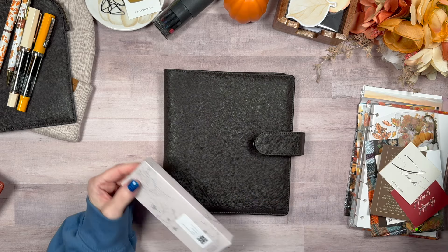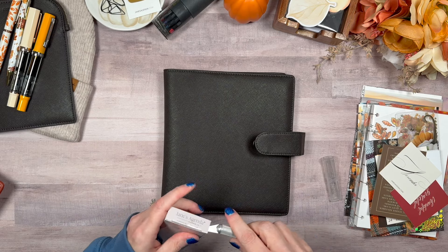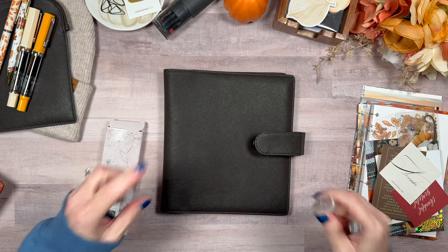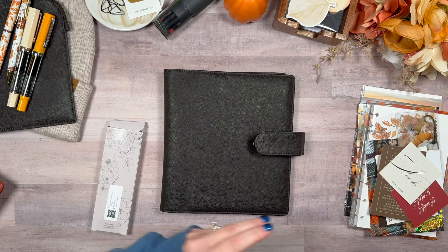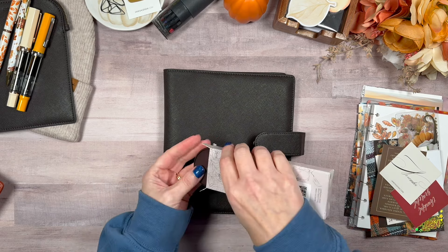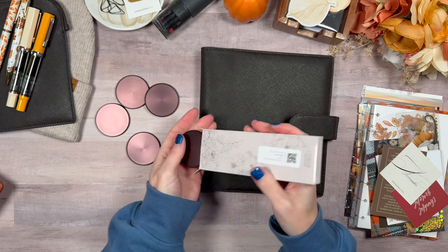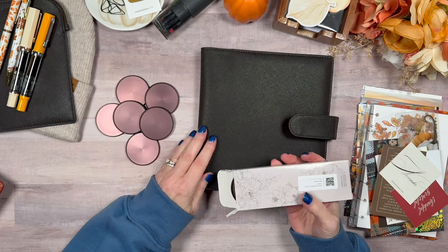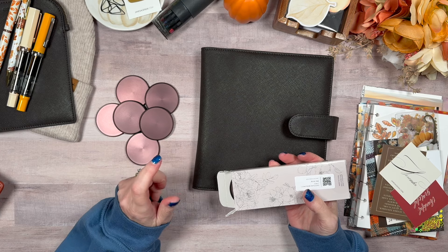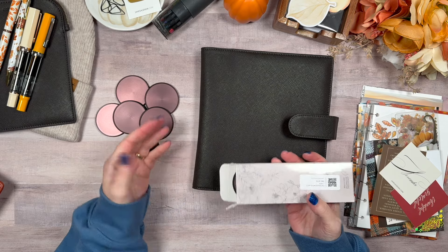Here are the chocolate discs. Aren't these gorgeous? The nice thing is you could really use this cover with any of the discs. You could use it with the copper blush color or with the gold. I was tempted by both.